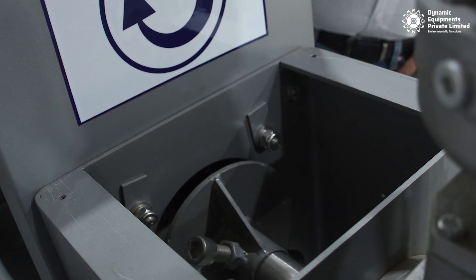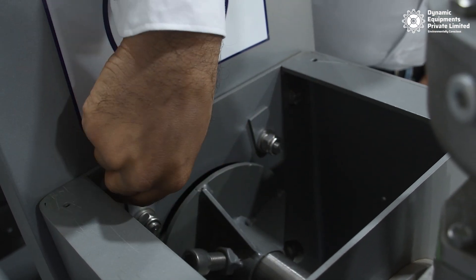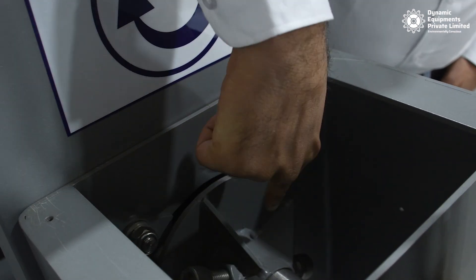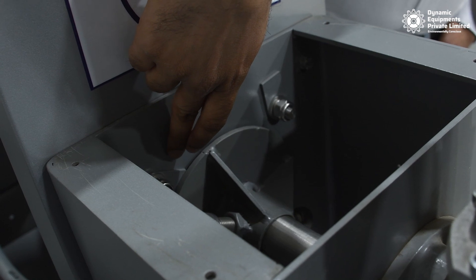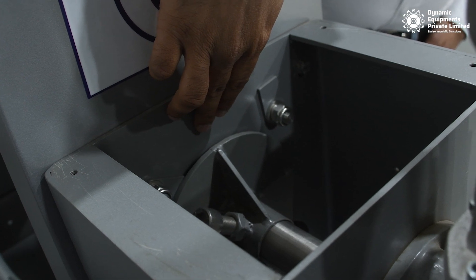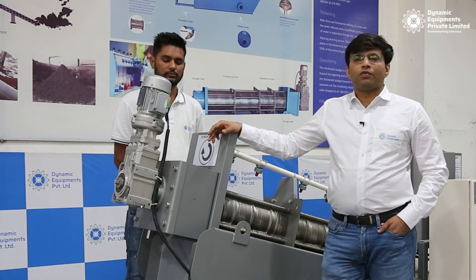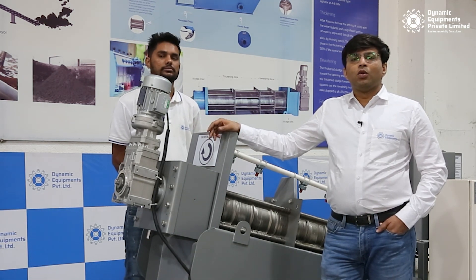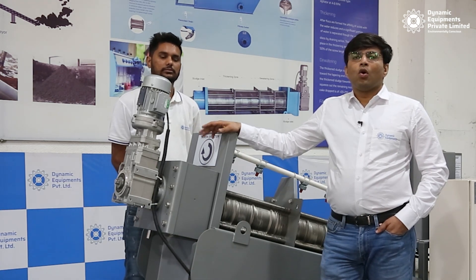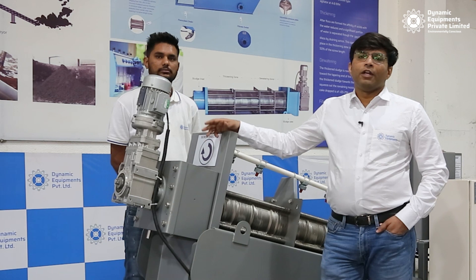We can see that the pressure plate is now loose and we can adjust it based on our desirable sludge dryness. To achieve the maximum dryness level, adjust the pressure plate to the 3 mm setting — this is the 3 mm gauge strip — which will result in the driest sludge cake from our screw press. These three methods can be used standalone, in combination, or all together to adjust and optimize the dryness of the cake along with your feed capacity.